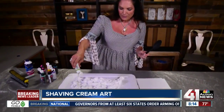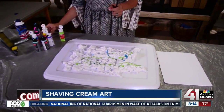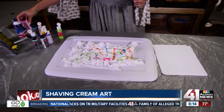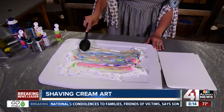Now we're going to take some acrylic paint, any color, and you're just going to start spreading it around. It does not matter how you put it on, because I'm going to show you how we will spread it here in a second. Once you get some of the colors on, you are going to take the back of a plastic spoon and spread it around — this is what's creating your design.